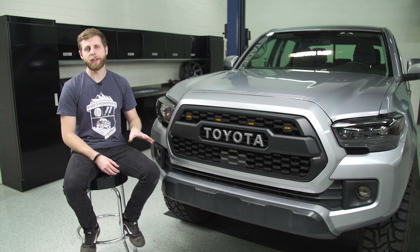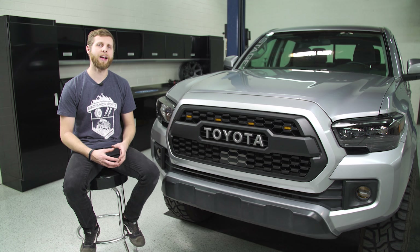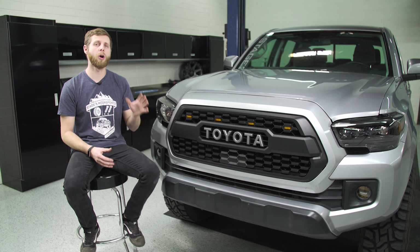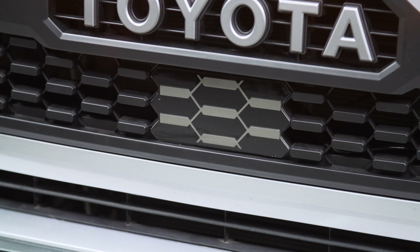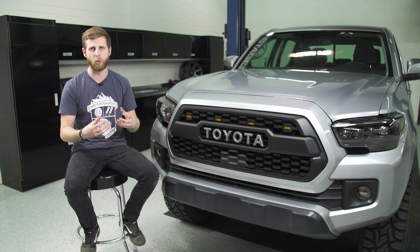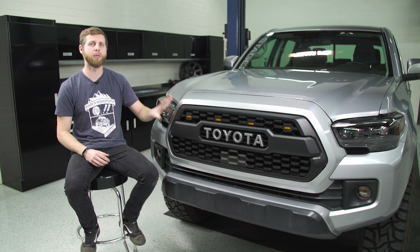Before we dive into the actual install, I do want to make a quick note that the truck we have here is a 2018 that has that little sensor module in the grille from factory for the emergency braking and adaptive cruise. This install will work on a truck with that module, but you want to make sure you have this garnish plate here with your kit, so you can swap your factory module in behind this new plate and you're not going to have issues with it interfering or throwing up that warning light or having to disconnect it. Definitely make sure you have that before you get started.